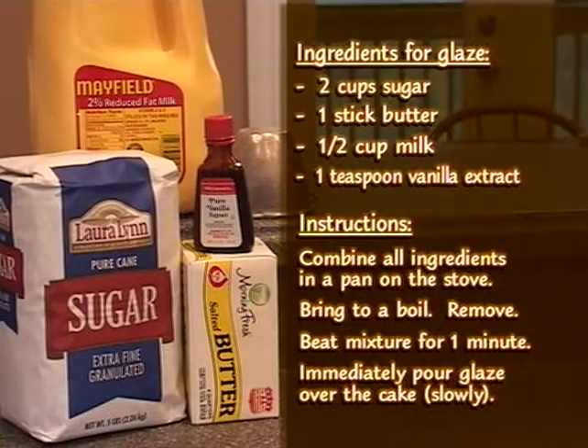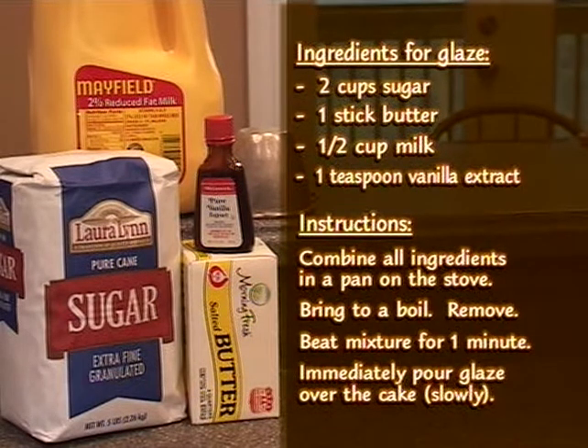Now for the glaze — it's fairly simple. You take two cups of sugar, one stick of butter, half a cup of milk, and one teaspoon of vanilla. Put it in a pan on the stove and bring it to a boil for about a minute, then let it cool just a little bit. Then you want to immediately pour it over the cake slowly so it won't all run off at one time.